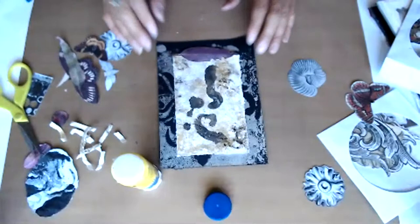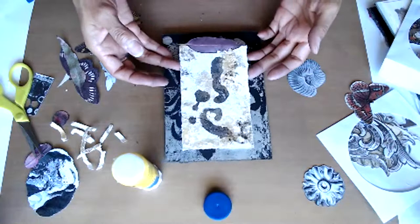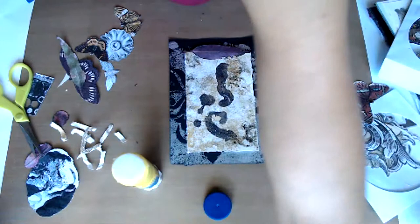It doesn't have as much pop underneath, but I like that it kind of helps it. So maybe I'll put something underneath that will help it pop a little bit more. Maybe — I don't know that it'll help, but we'll see.